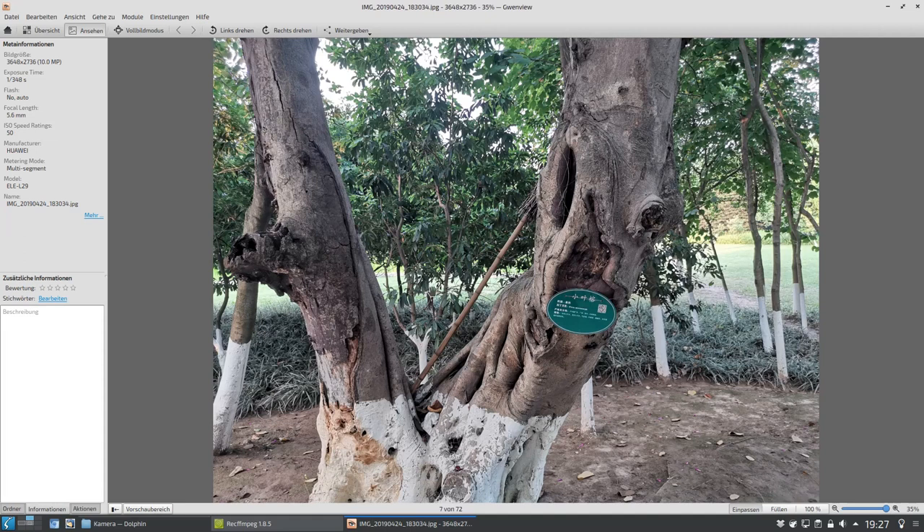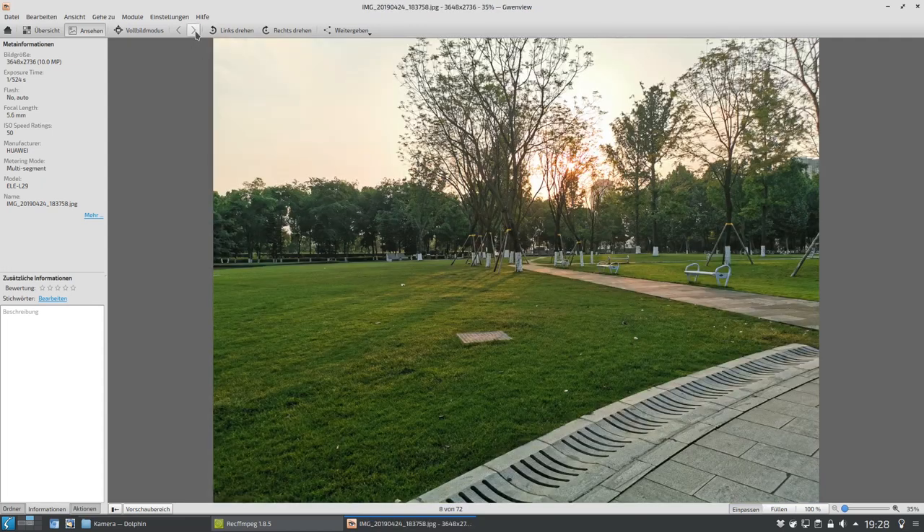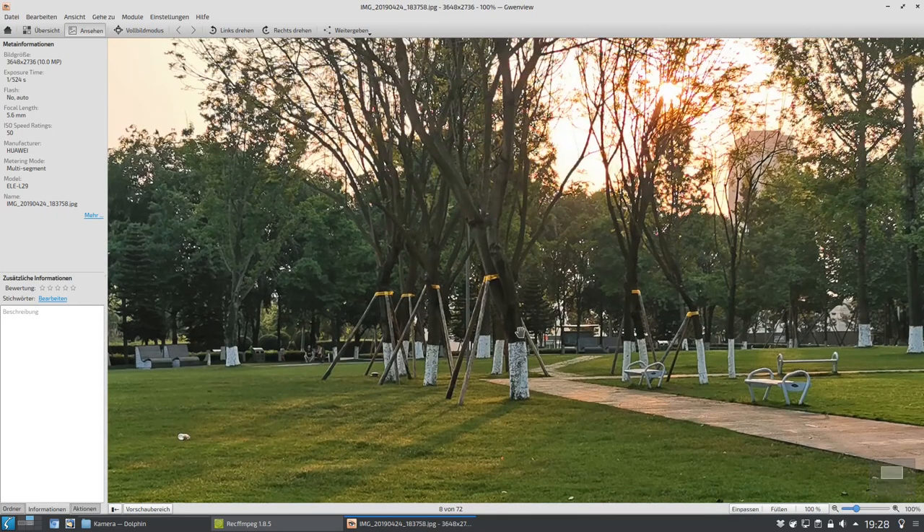Mit Restaurants beispielsweise gibt es manchmal sogar keine Speisekarten, sondern an dem Tisch klebt einfach ein QR-Code. Dann geht man mit seinem Handy ran, um die Speisekarte sich anzuschauen und dann direkt zu bestellen. Ansonsten können wunderbare Aufnahmen auch gelingen. Die Sonne verschwindet hier gerade hinter den Bäumen, und dann kann man auch Gegenlichtaufnahmen machen. Das funktioniert auch gut. Man kriegt dann so eine Art Sonnenstern mit dem Effekt, den man für eine schöne Aufnahme haben möchte. Das geht also auch wunderbar, wohlgemerkt auch wieder mit der Hauptkamera aufgenommen.